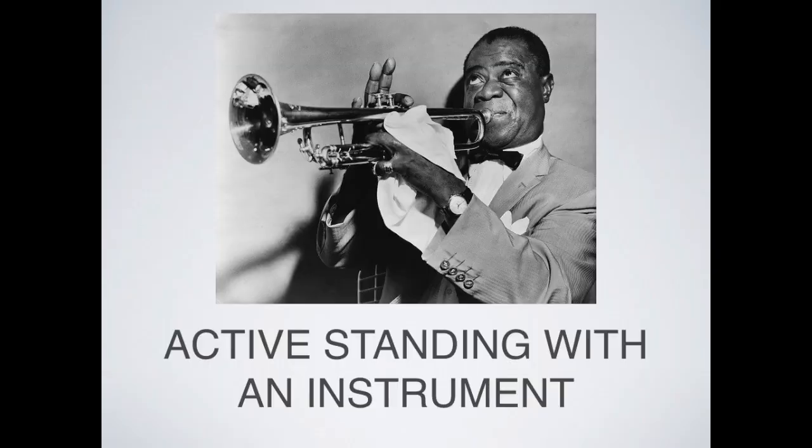From here, bring up an imaginary instrument — whatever you play — and continue to have that seaweed feeling through your body as you play. See if this feels different from your normal stance, your normal position for holding your instrument. Remember to breathe, stay aware of where the weight is in your feet, keep moving, breathing, and springing up from the down contact.